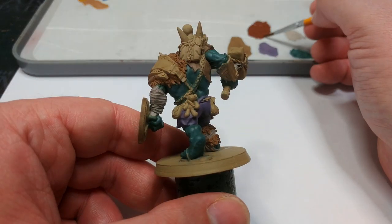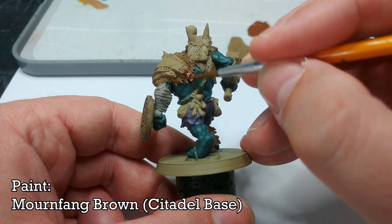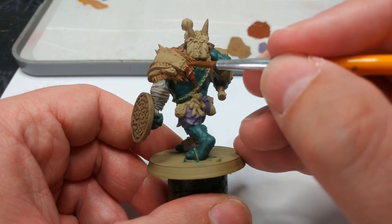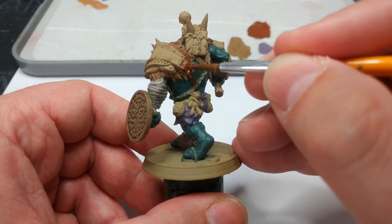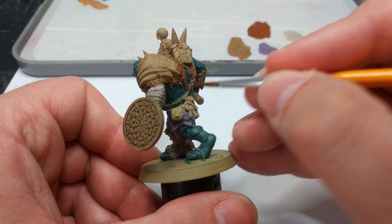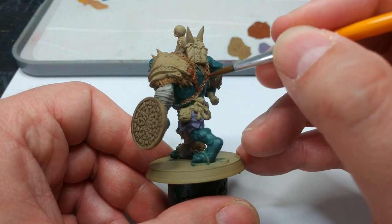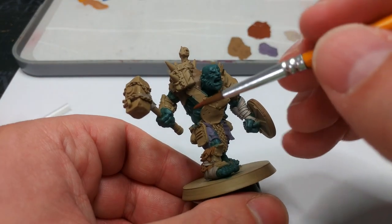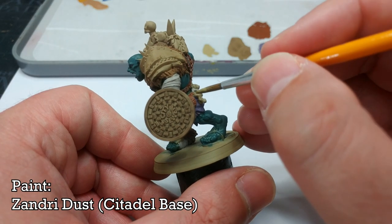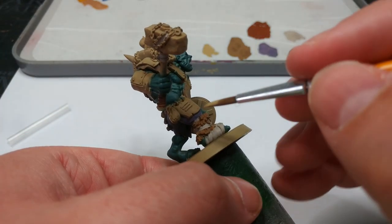Still working up layer by layer, we're going to move on to the leather details. For most of these bits I've got Mournfang Brown. In some areas you might be tempted to swap to a different color - particularly on the haft of his hammer - but I'm not going to, because there's going to be plenty of color on this dude already. Underneath these chains there's a strap of leather - try not to miss that. For the teddy on his belt I'm going to touch up with Xandri Dust, along with pouches and things like that.